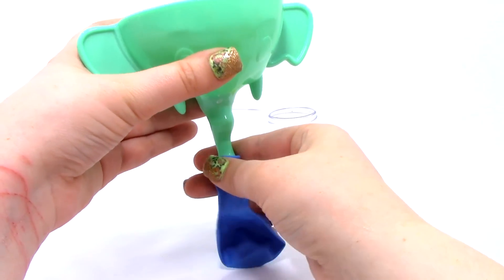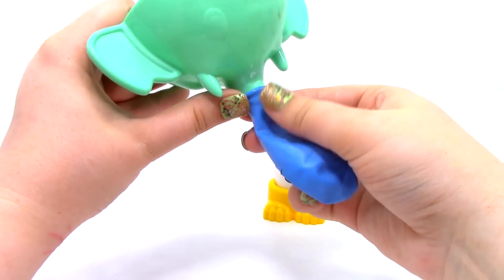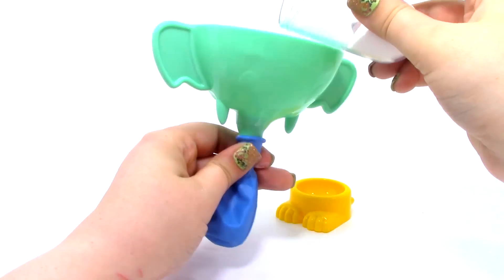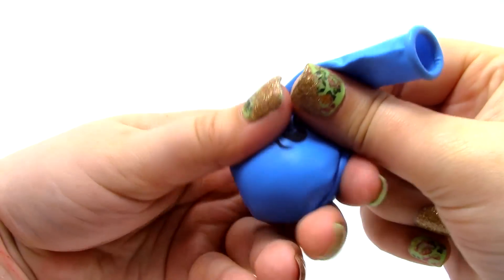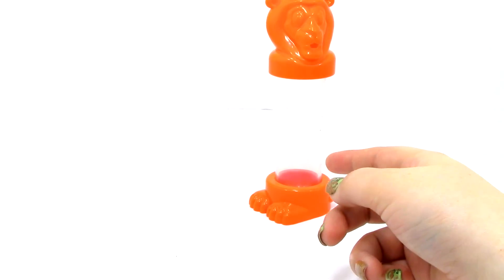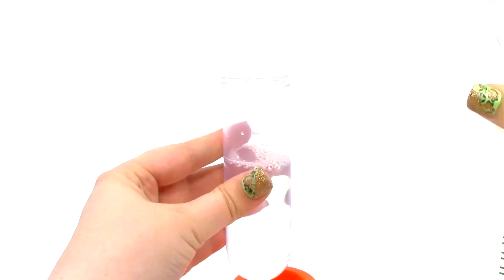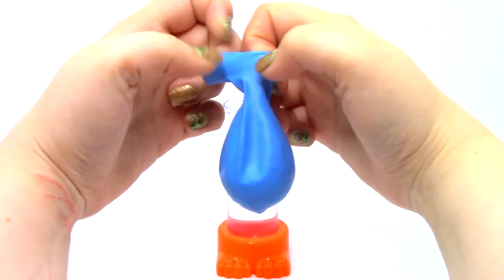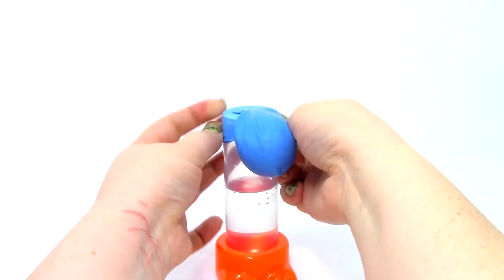Next we're going to take the balloon and place it around the trunk of the funnel, then pour the baking soda from the tube into the balloon. Here is our balloon with all the baking soda in it — you can see there is quite a lot in there and it is pretty heavy. Now let's get our Lion Test Tube and fill it about halfway up with vinegar. Then we'll place the balloon around the Lion Test Tube and pull it down.